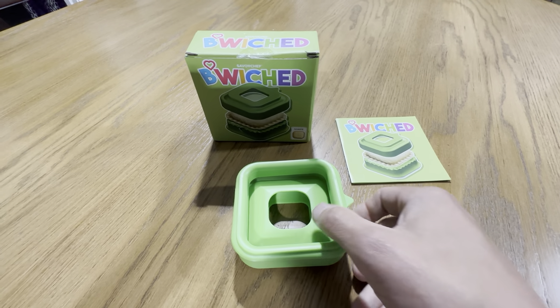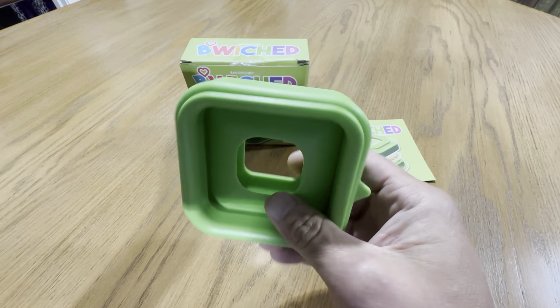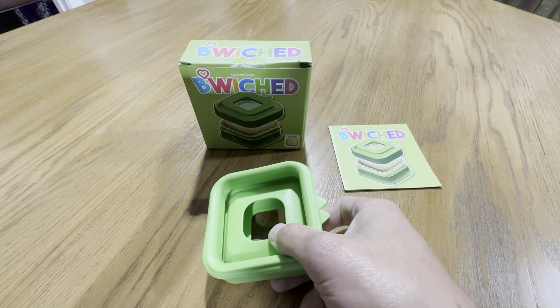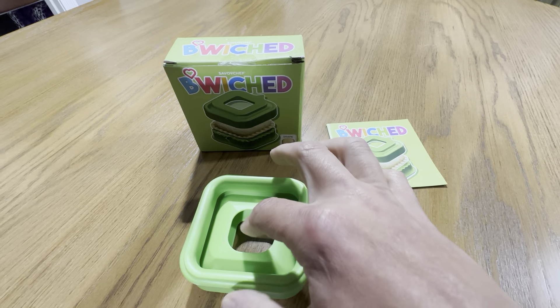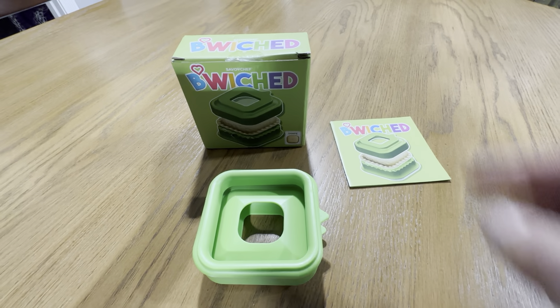This is the Savoy Chef Bewitched Sandwich Cutter and Sealer. This is a really cool item. If your kids like the Uncrustables — the peanut butter and jelly sandwich with the edges formed — this is going to be your at-home version to do that.